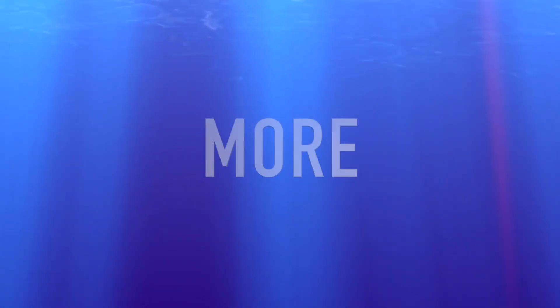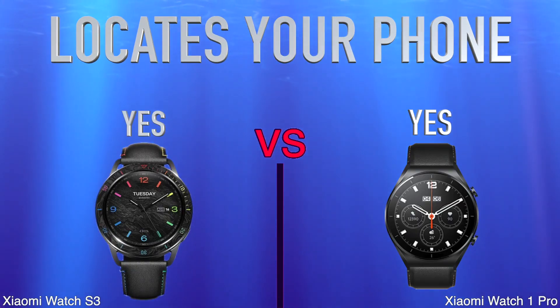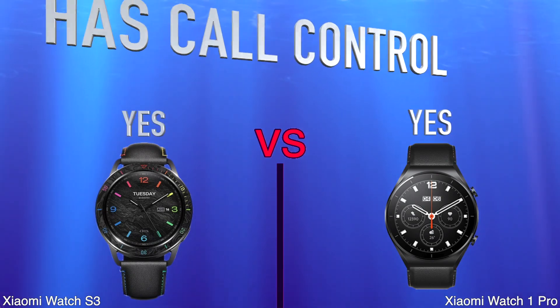More. Locates Your Phone. Has Call Control.